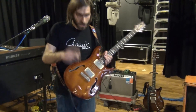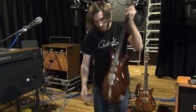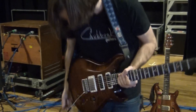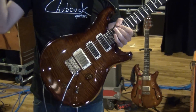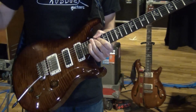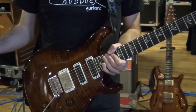My other guitar is also a Paul Reed Smith — this is a PRS Studio, which I just got a couple months ago. They just stopped making it. It's a lot different than the Hollowbody. It's a solid body with a maple top and mahogany body. It's got these pickups called narrow fields, which are like a cross between single coils and humbuckers. And it has a 5708 humbucker in the bridge, which is like a screaming Les Paul kind of thing.